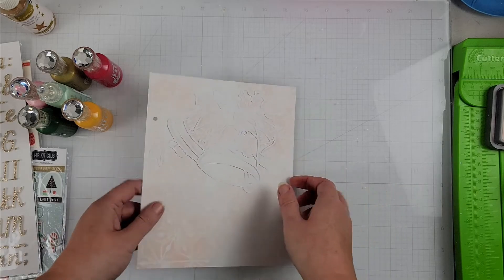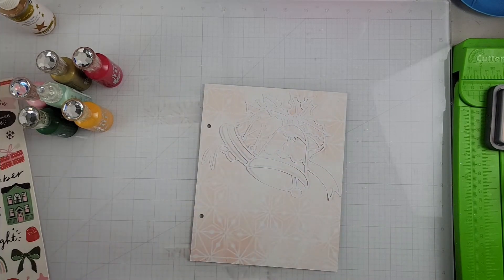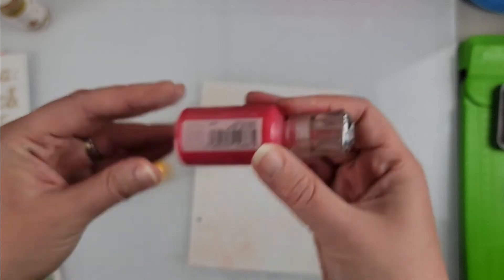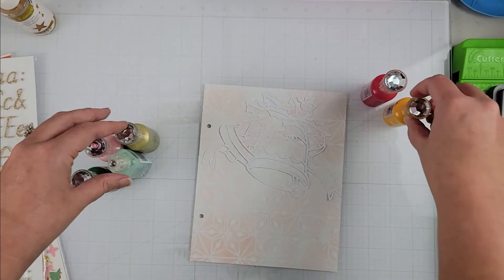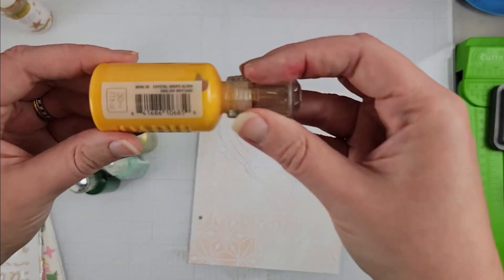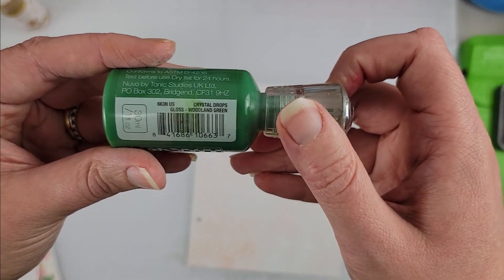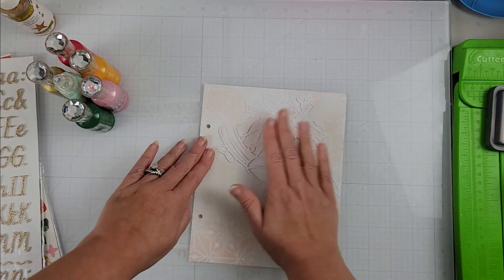The pretty bells are on the page! For something different and fun, I am going to use Nuvo drops. So let me show you all the colors I'm going to use: red berry, English mustard, bright gold, dragon scales, woodland green, and shimmering rose.